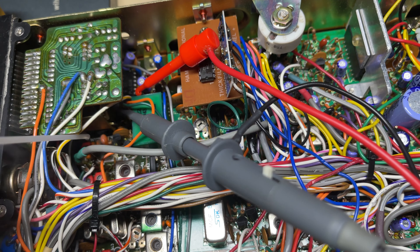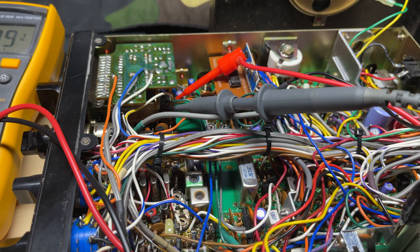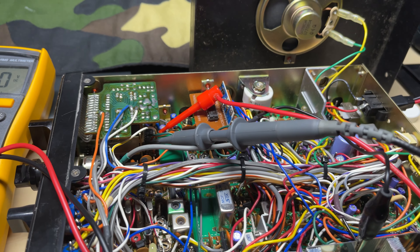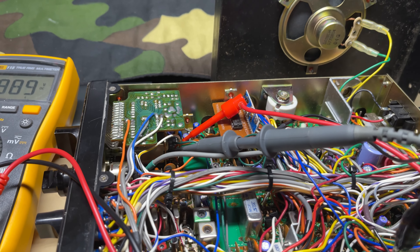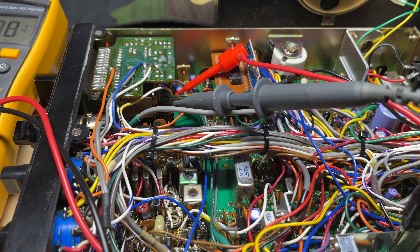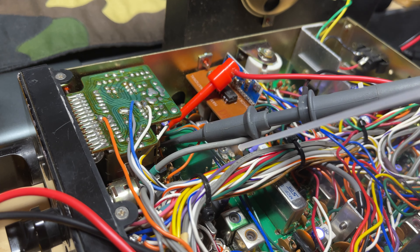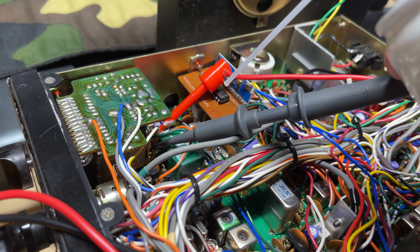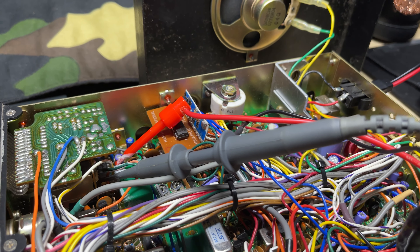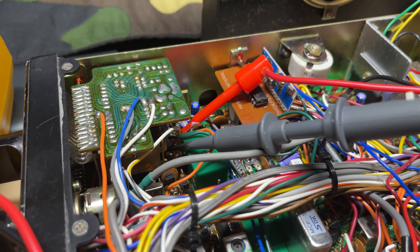So let's try a bit of freezer on C11. That doesn't seem to have made much of a difference — it's still not very happy at all. I've got the frequency counter monitoring the reference oscillator and it seems to be steady. So we'll just try a bit of freezer on the VCO block. That doesn't seem to have made much difference either — maybe it's made it a little bit better, but it hasn't cleared the fault.